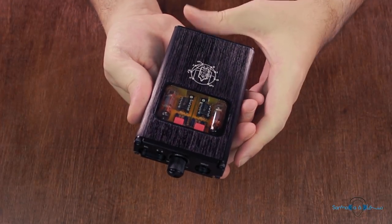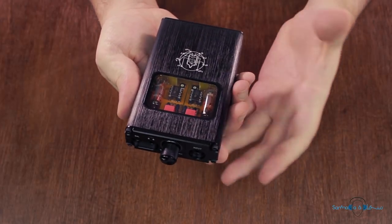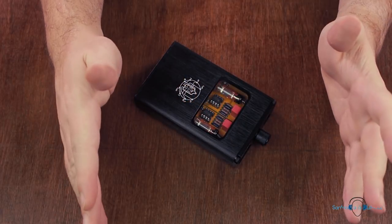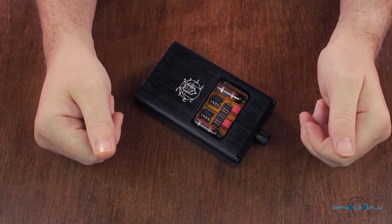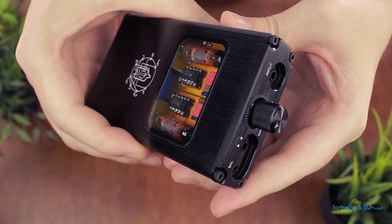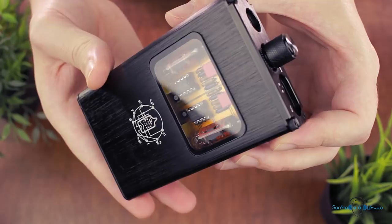Overall I think the design of the B4X is adequate for the type of device it is at this price point, and there's just that bit of retro charm that I really love. Now let's face it, there is no point in getting a tube based audio device if what you're looking for is objective signal accuracy. The whole point of placing vacuum tubes in the audio chain is to add a bit of that warmth and nostalgic magic that tubes are so famous for.